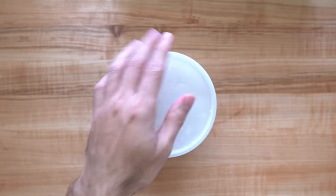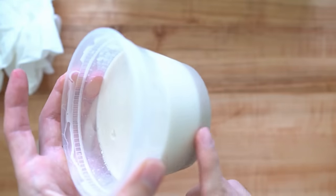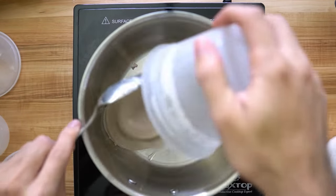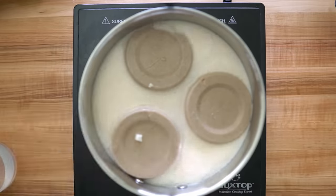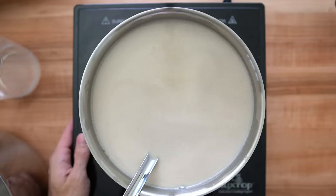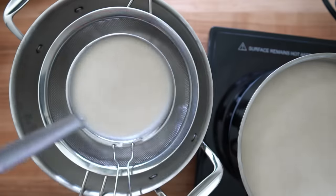The next day I discovered a couple of issues. One — the soup was just way too thick for my liking. Two — there was still a lot of sediment in the soup, which meant my mesh strainer just wasn't fine enough. So I heated up all the soup again, added some water to dilute it, and strained it out again with a finer mesh strainer. This sucks because you generally don't want to be reheating soup over and over — I should have just added more water and used a finer strainer the day before.